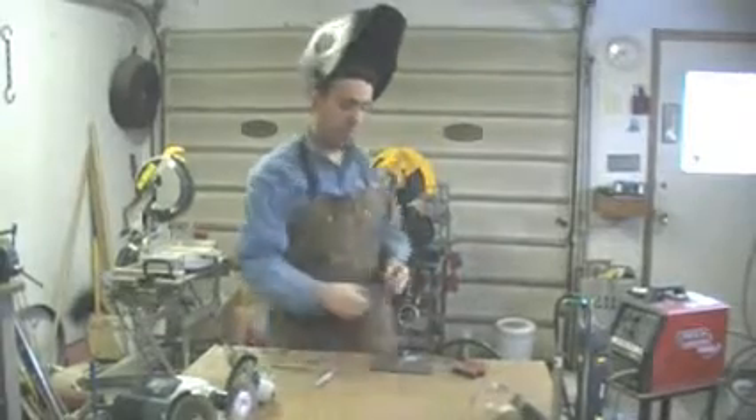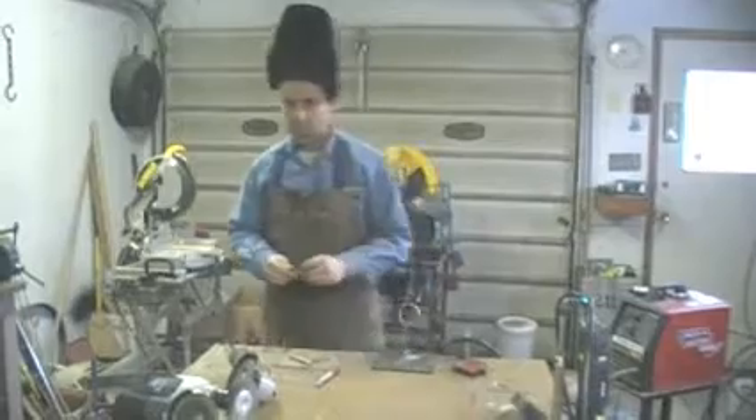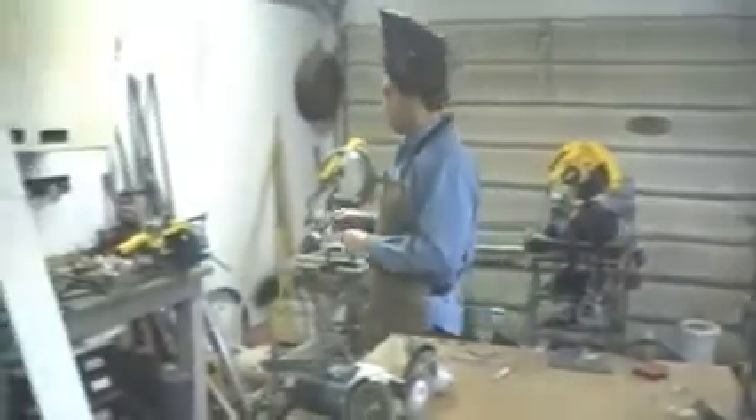Now we've got to decide with the arms what we're going to do. This one I'm going to put ahead of him, slightly sitting on the table or bench. So, back here — slight hand, and ever so slight bend in the elbow.